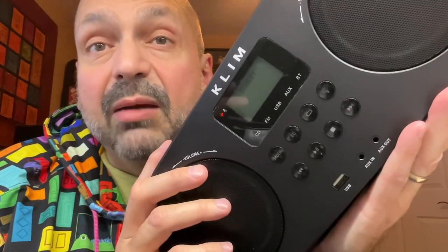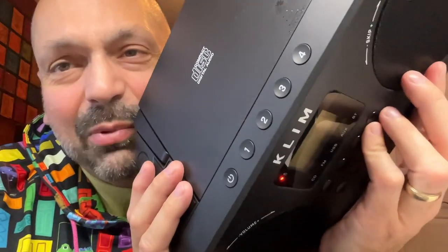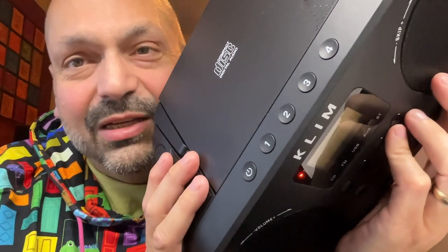As much as I appreciate the clearly labeled single-purpose buttons, I do have one small complaint. I wish they had used white paint instead of silver. White is just easier to see, and I think Clem agrees because their logo is in white — they want you to see that. The buttons on the top are white, and they are much easier to see.